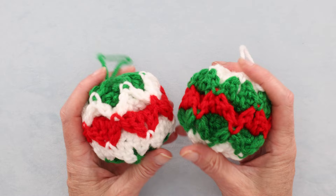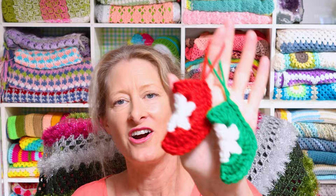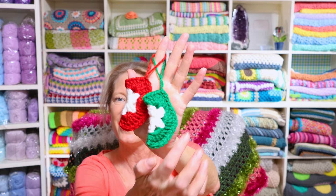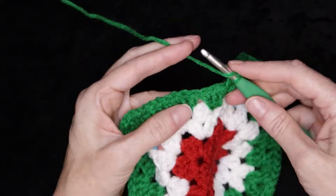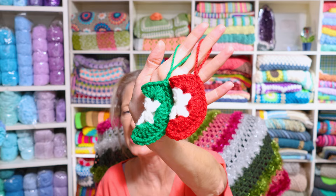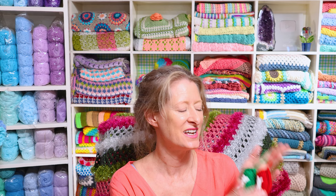I'm also including mini granny square stockings here because they are the super cutest ornaments. They're made like the cutest little boot — you don't have to worry about making the heel, it's just automatic. Just follow along and you'll have the cutest stocking ornaments in no time. They work up so quick and are super addictive and fun to make.